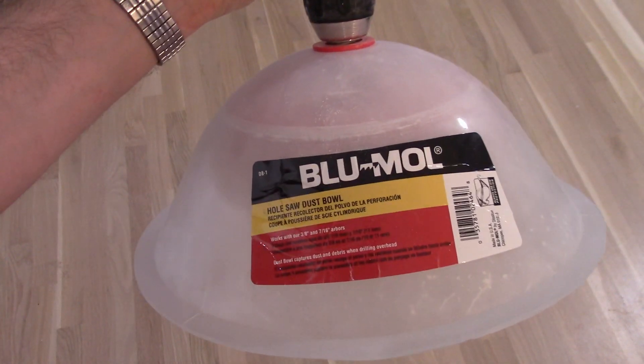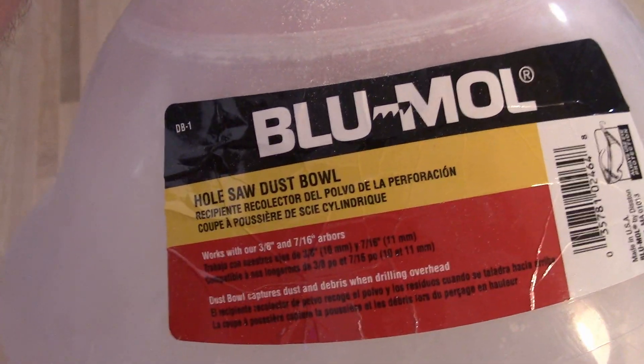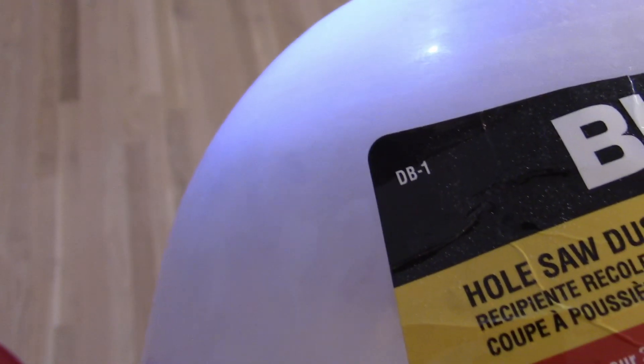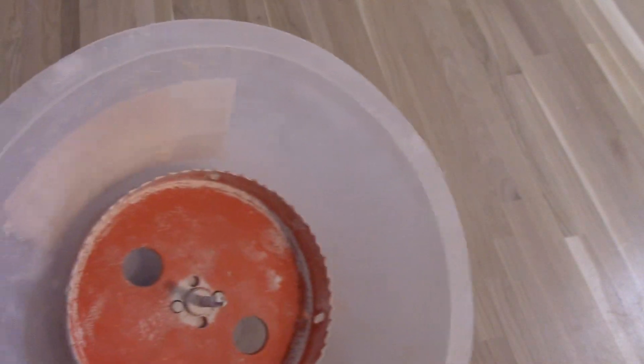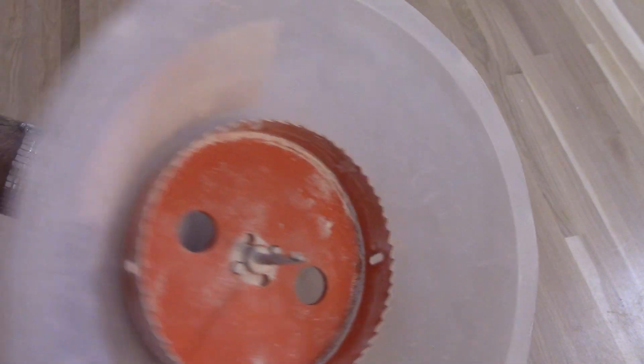Hey there YouTube. Today I'm doing a video review on this Blue Mole hole saw dust bowl. It's model number DB1. I'm using it with the cheapest six-inch hole saw I could find for my six-inch can lights.